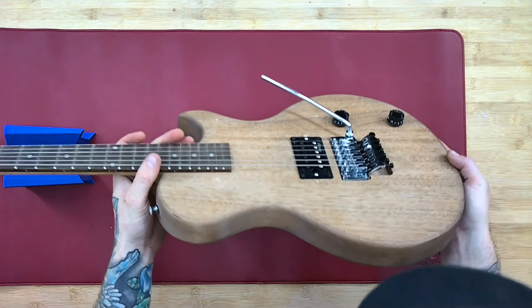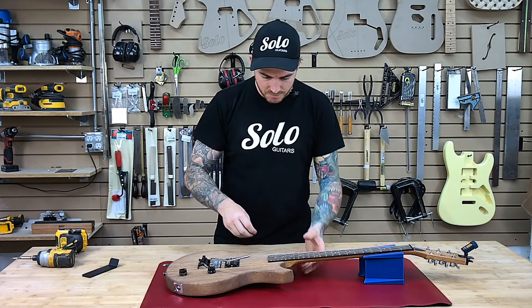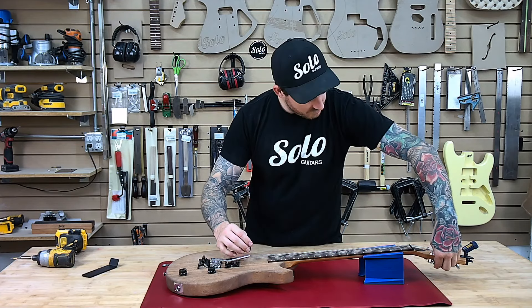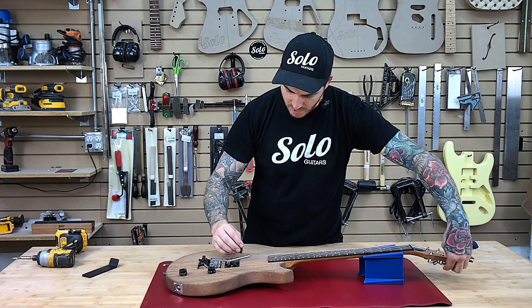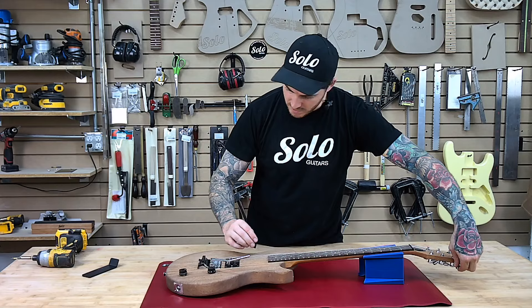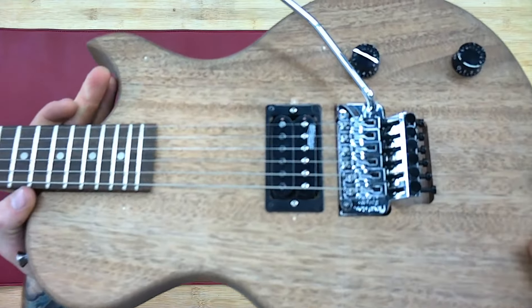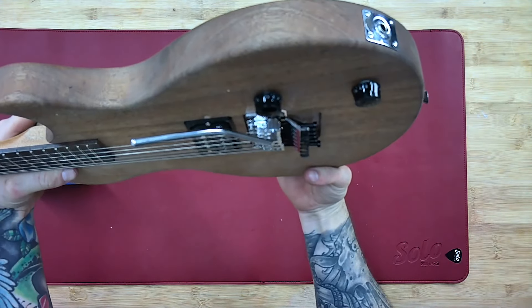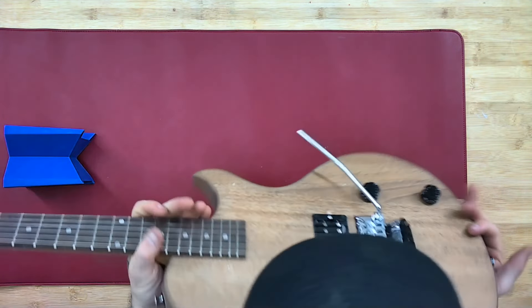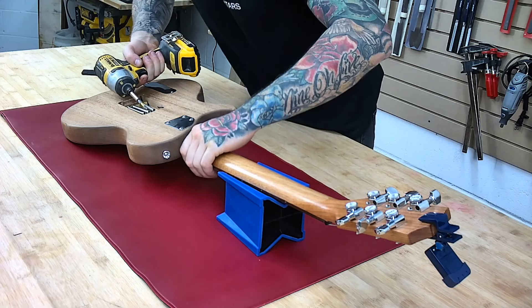So we're about halfway there and we are still sitting a little bit high. Let's check our tuning, see how much that changed things. You'll notice as I detune this it's going to slowly drop this bridge while we're at it. You can still see that we have a noticeable amount that we have to drop that down. So we'll flip this back over and just periodically tighten up a little bit here and there, not too much at a time.